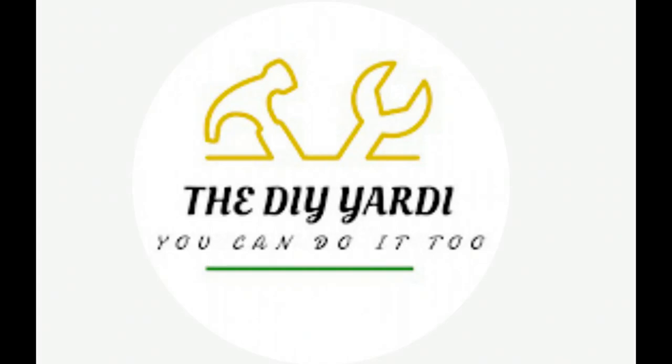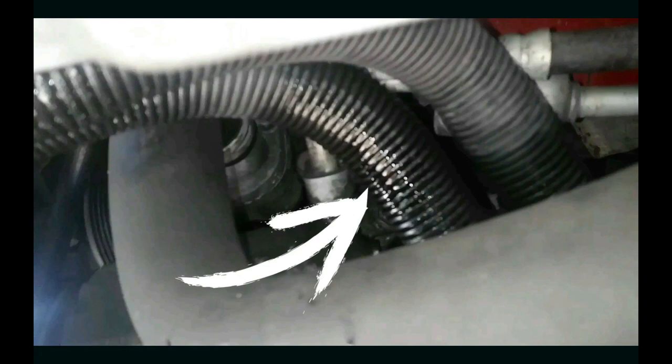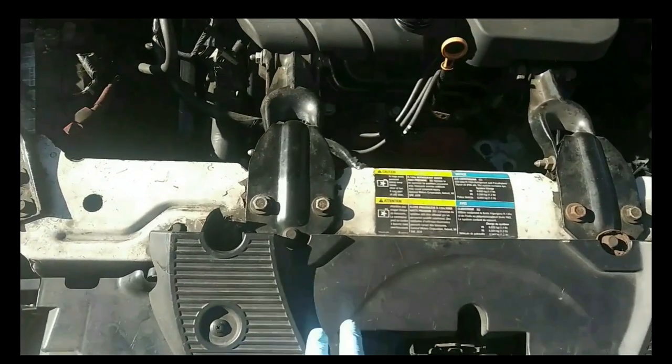Welcome to my channel, I am the DIY Yachty — welcome back if you've been here before. In this video today I'm working on a 2010 Chevy Impala, this is a police package, and the issue with this car is an oil leak at the oil cooling lines. These are what the new replacement lines look like.